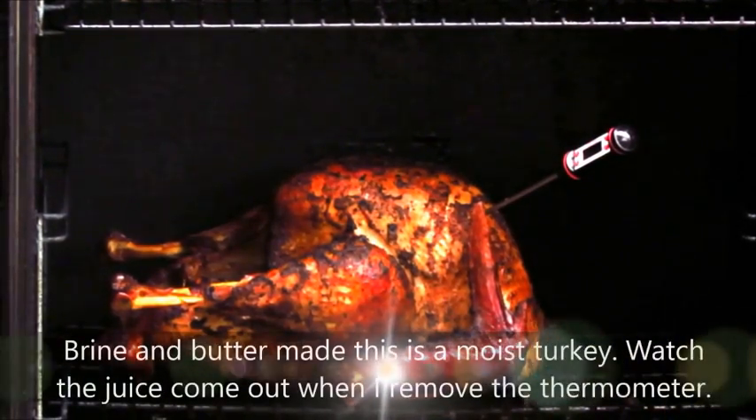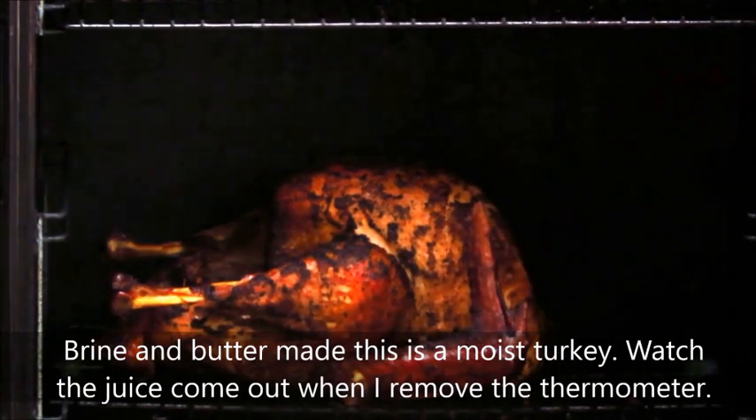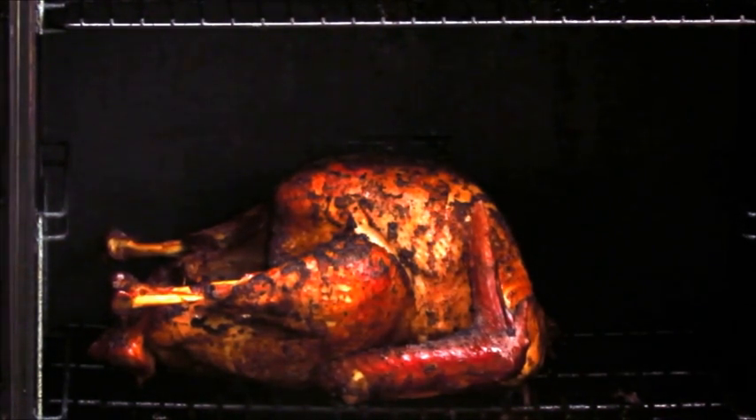It's been right at three hours and 10 minutes. This guy has reached 166, 167°F. I'm going to take it out of the smoker and we're going to let it rest for a few minutes.